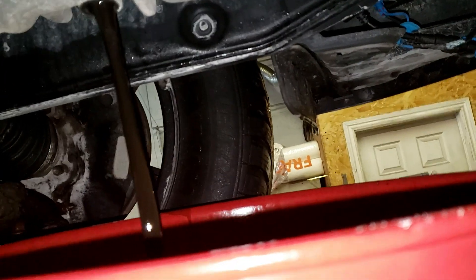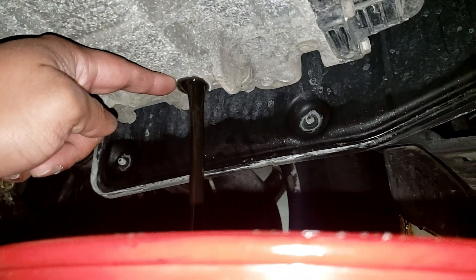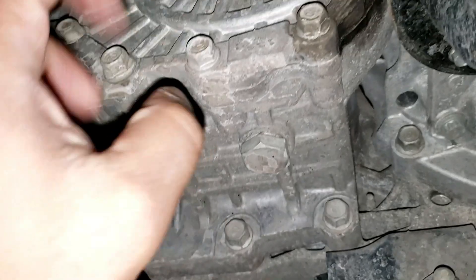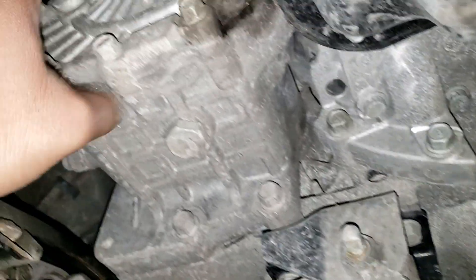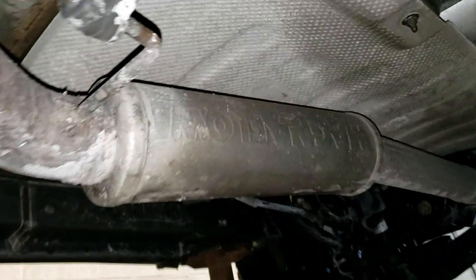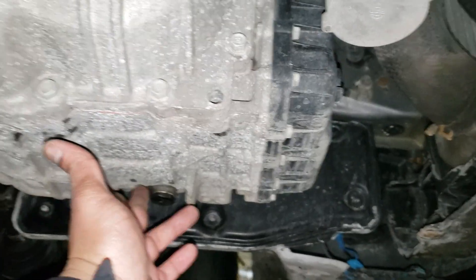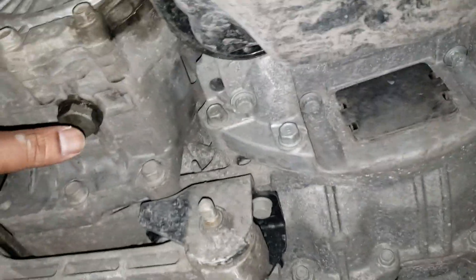Using a 24mm socket — that's where the transmission drain is. Right here is the differential drain and differential fill, and that's pretty much it. I don't think it'll take more than one quart. Both of these bolts have been drained and now it's time to fill them.